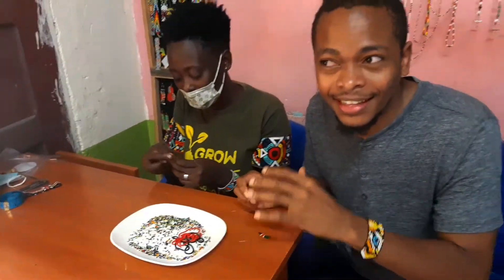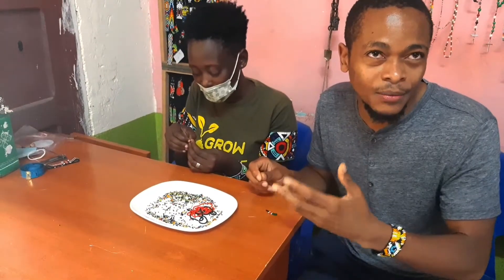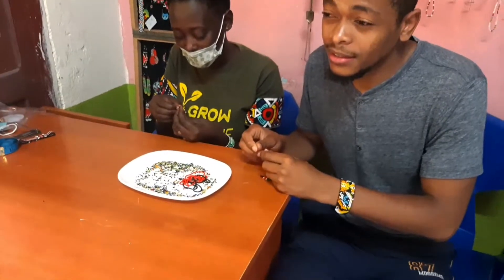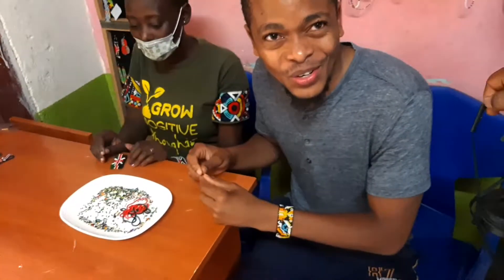These guys, they really take their time. They think about what they are doing. So it's something that we should always support them. We should appreciate what they are doing because it's something that really takes their heart and soul to make.